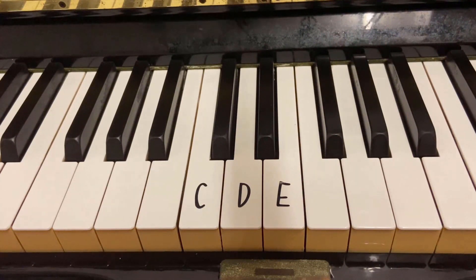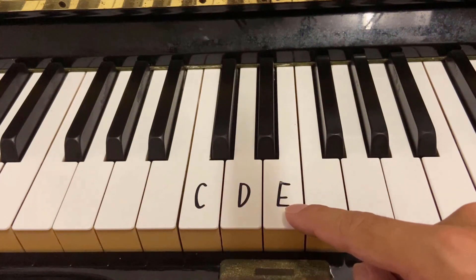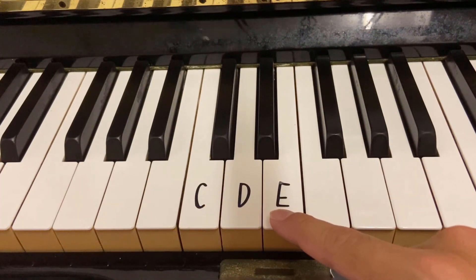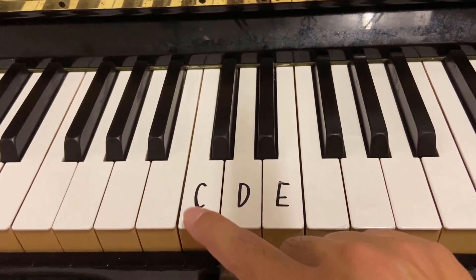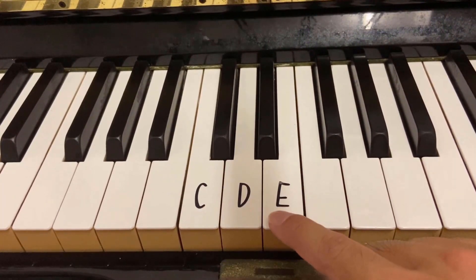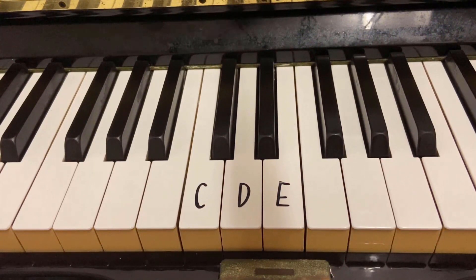At the easiest level, these are the only three notes you will need: C, D, and E. You will see two black keys in the middle of your piano. The C will be to the left of the two black keys. A copy of the notes is available in the description. You can download the free music and try it by yourself. It is very easy to play.